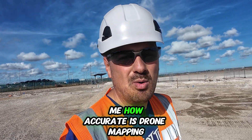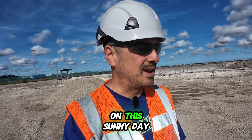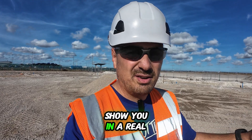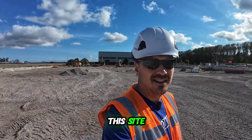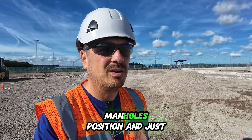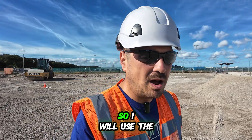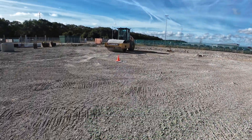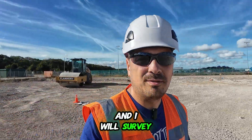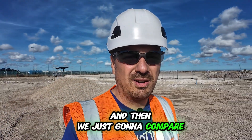A lot of people ask me how accurate is drone mapping, so I wanted to bring you to England on a sunny day to show you in a real-life situation. To give you context, I will survey this site, check the manhole positions and some ground levels. I'll use drone mapping with GCPs and survey the manholes using GPS, then compare the results.